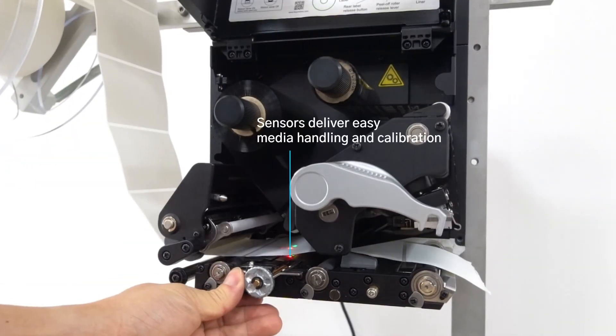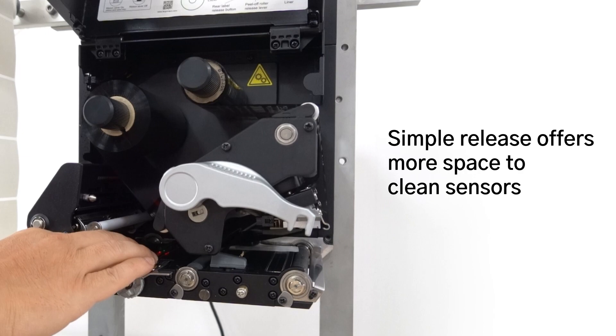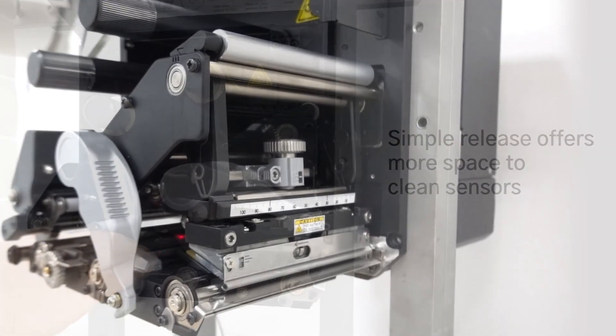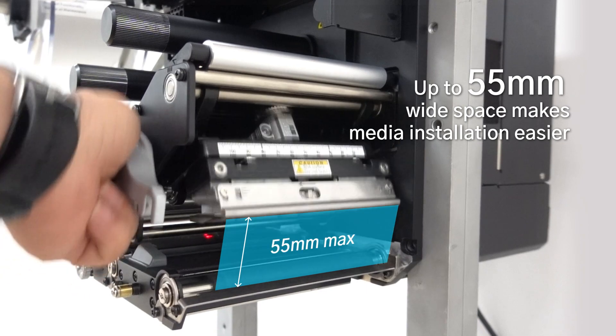You can easily adjust both media sensors to different locations to support various media type setup and calibration. Plus, its wide media handling space makes media installation easier.